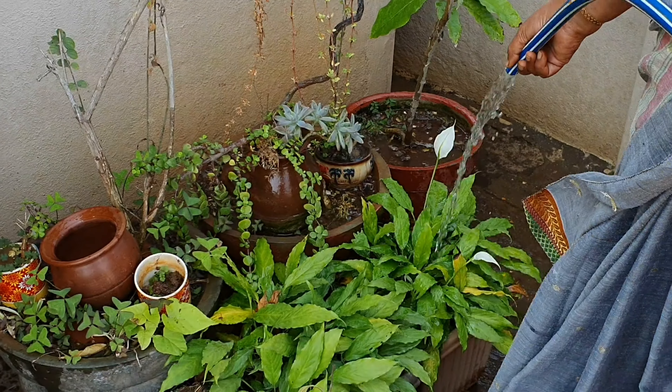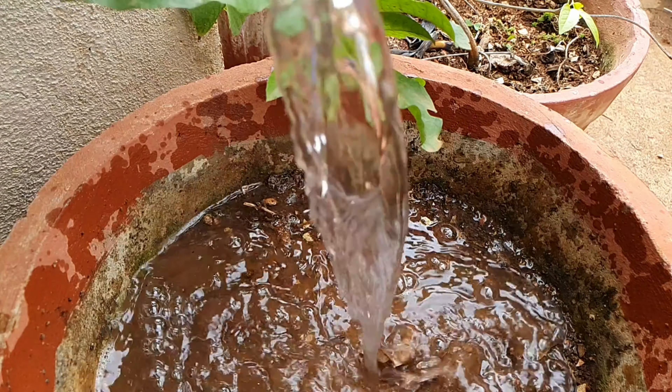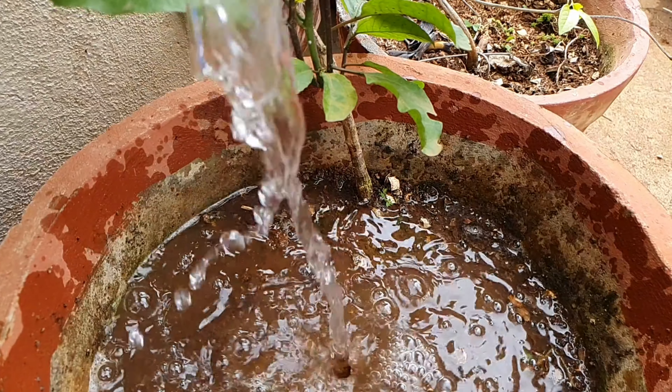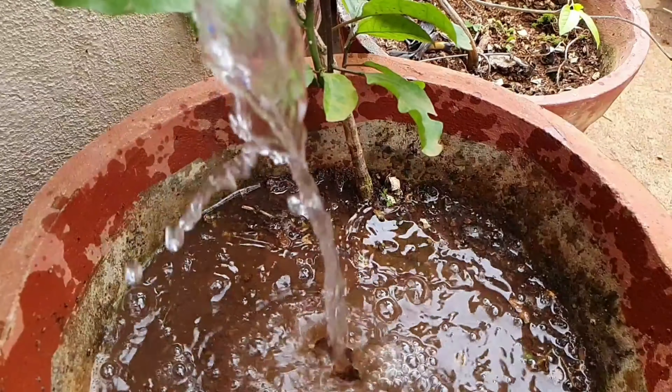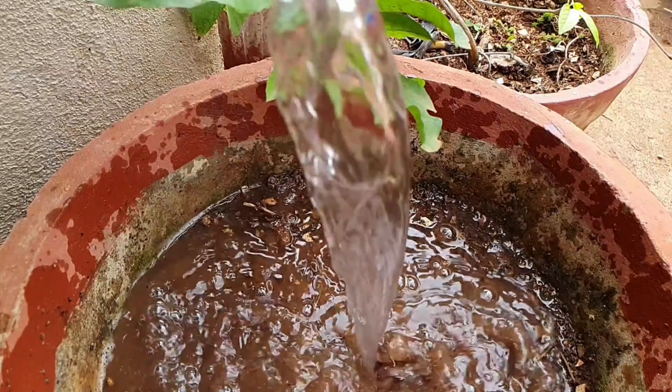Watering: My watering routine is very simple. This is a super thirsty plant during summer, when it is feeding really well to put up a show during winter. Water every day during summer and reduce watering during winter, allowing some periods of dryness. This plant is quite drought tolerant once established.